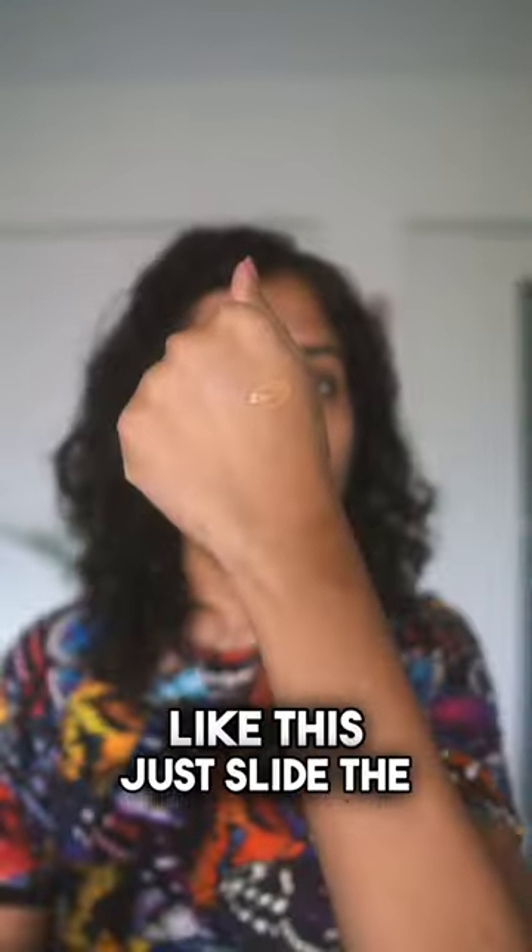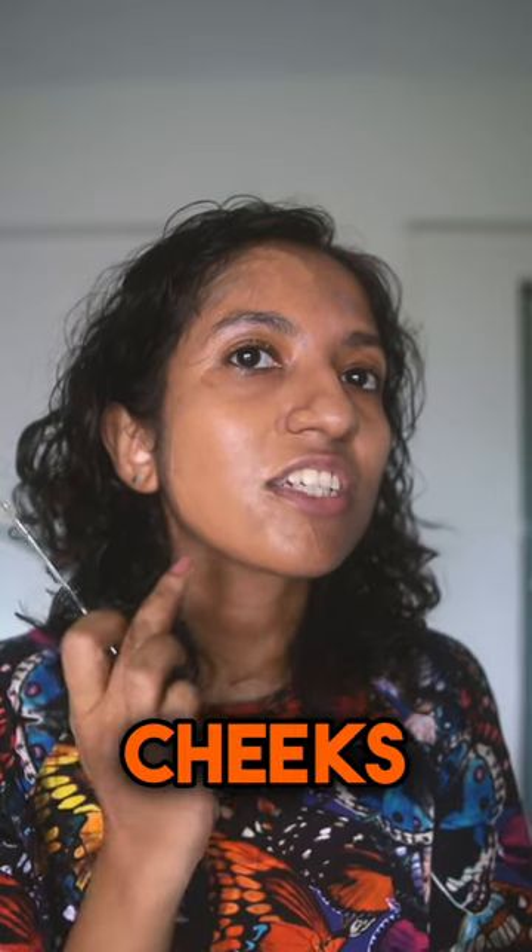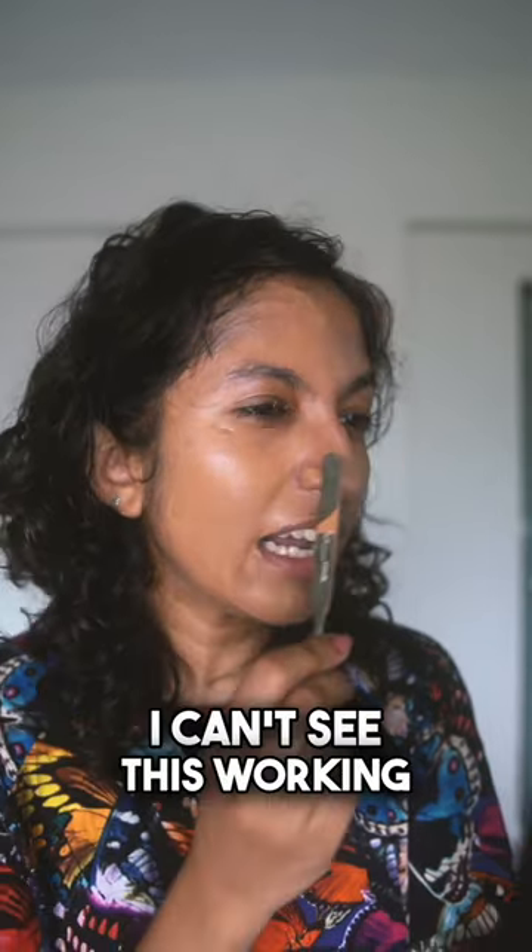Put a little bit of the foundation on the back of your hand like this, then just slide the edge of the spatula. It is ridiculously satisfying. It's easier to use on the cheeks, jawline, and forehead.